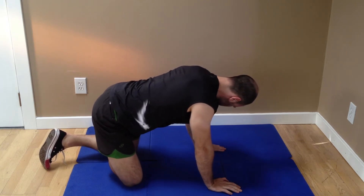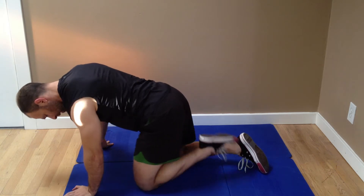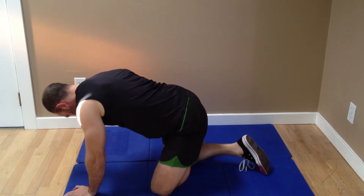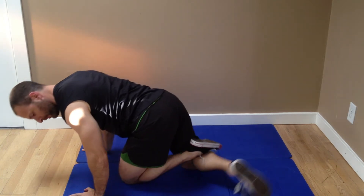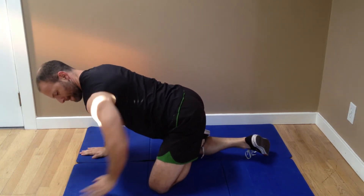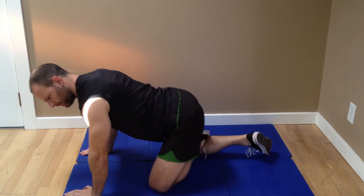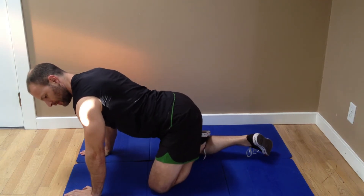I'll show you from two sides. I make a right angle here, I take this foot and stick it into the crook of the knee like so. From here I take this hip, I push it out and back, out and back, and I'm going to do this for ten times.